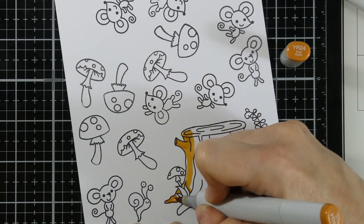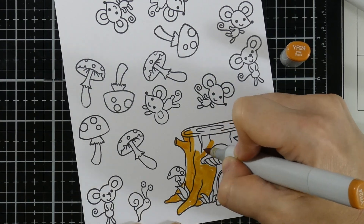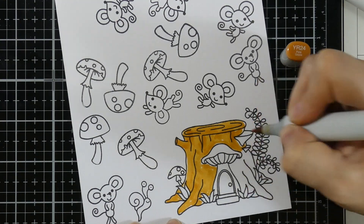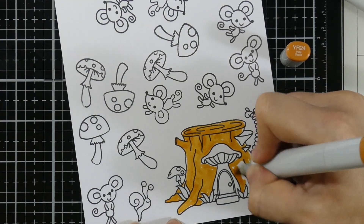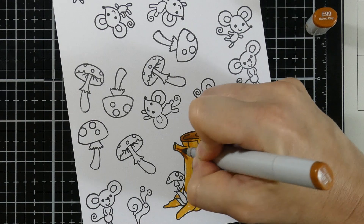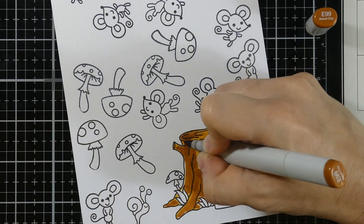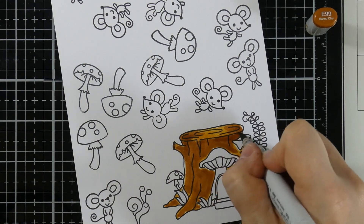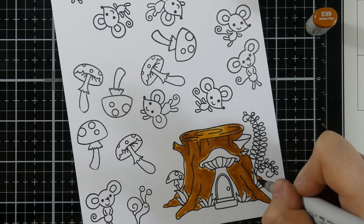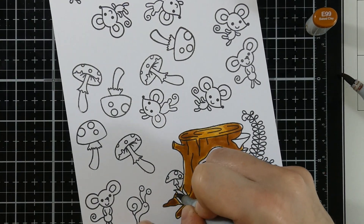Now we're going to move on to coloring our little Mouse House one. I love this because it has all these little mushrooms in it — that's another reason why I was so drawn to it. I'm putting down a base color for my little tree trunk here. I like to put that down because it keeps the paper a little bit moist and it can also add to the color on top, since alcohol markers are transparent — the color underneath oftentimes shows through. In this case it will add an orangey yellow tint to the brown. I'll come in with E37 as my darkest shade.